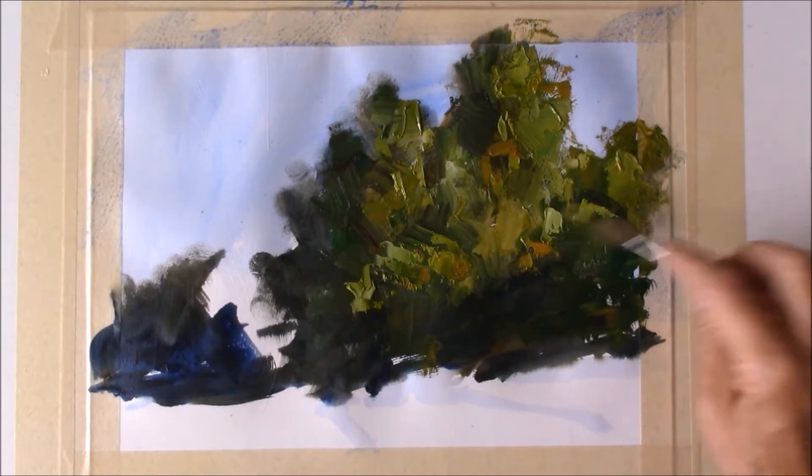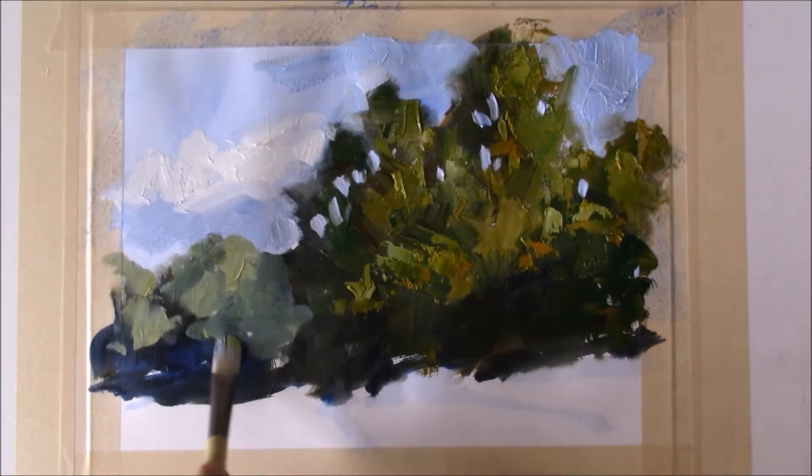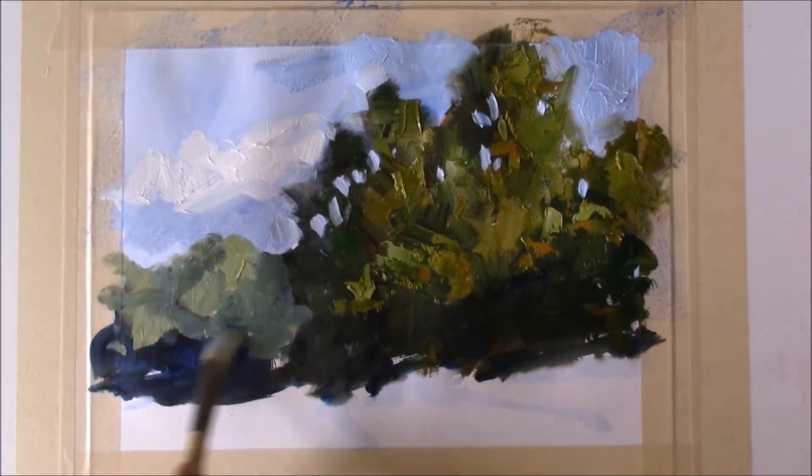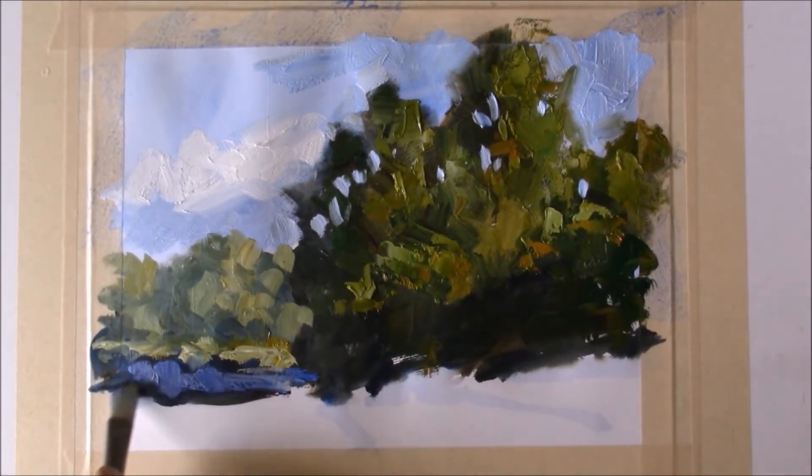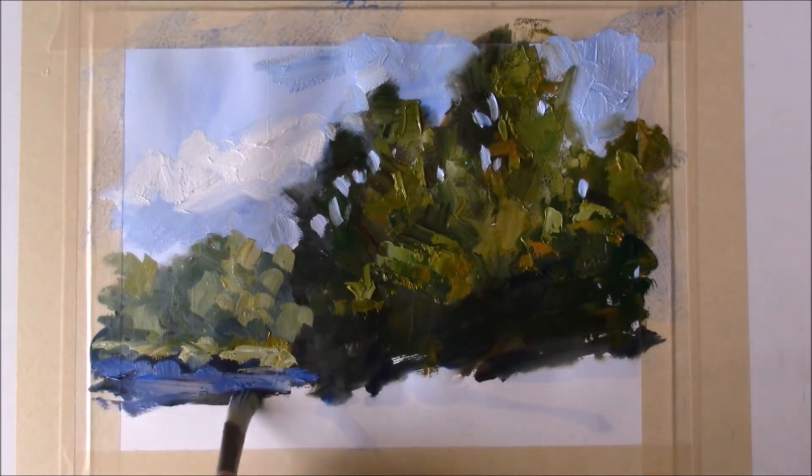Today I'm working on a Bristol panel I primed with clear gesso. It has a wonderful tooth and it creates really neat effects — very different from something like gesso board panels or canvas or many other surfaces.